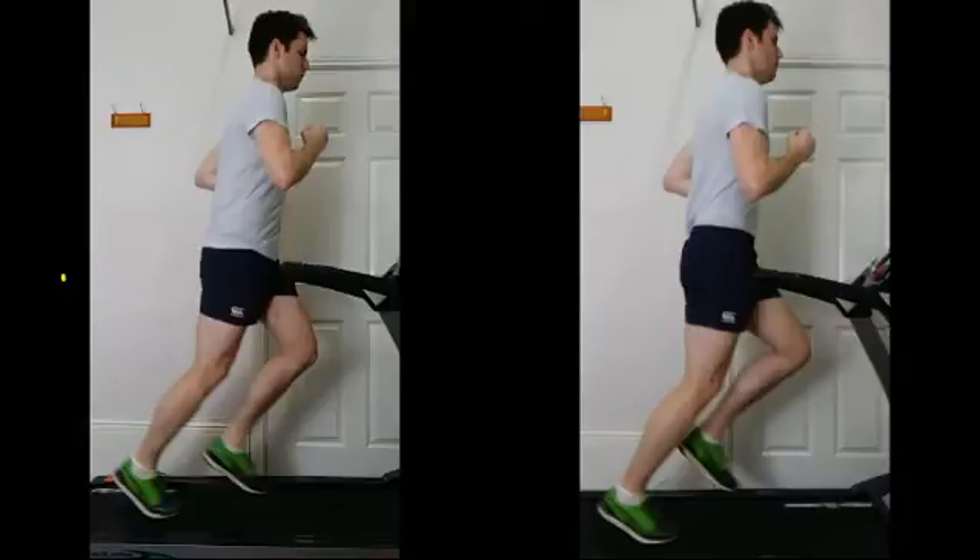Body position is similar left and right. The hand is coming across a bit too much on both pictures, coming across the midline, and that's probably a reflection of the shoulders and possibly having the elbows bent a little bit too much — minor point there though.